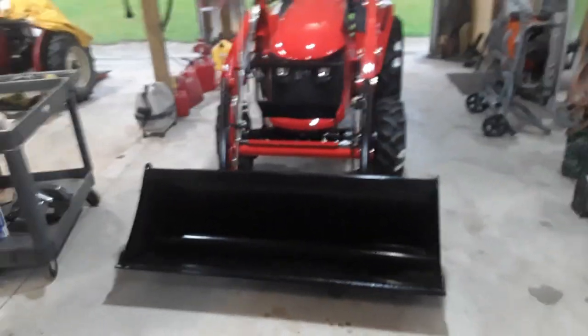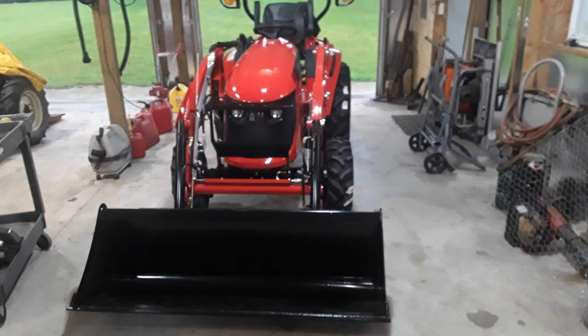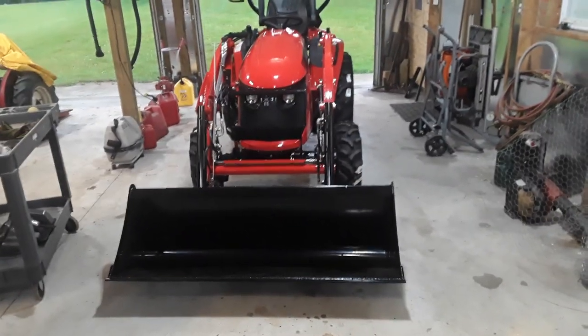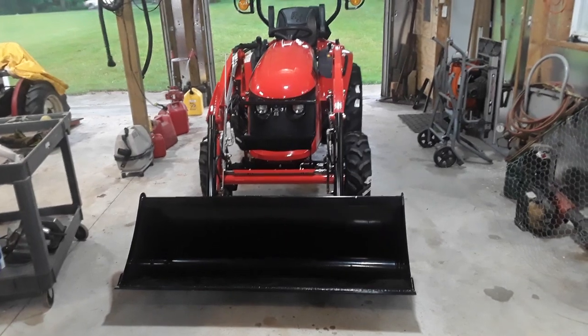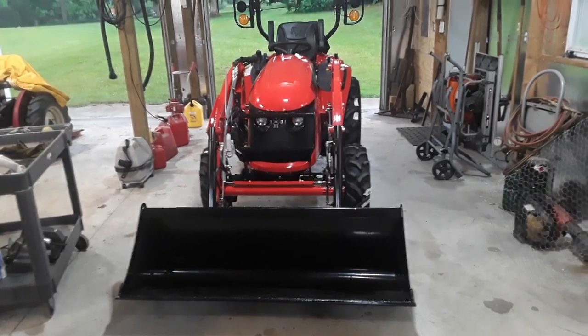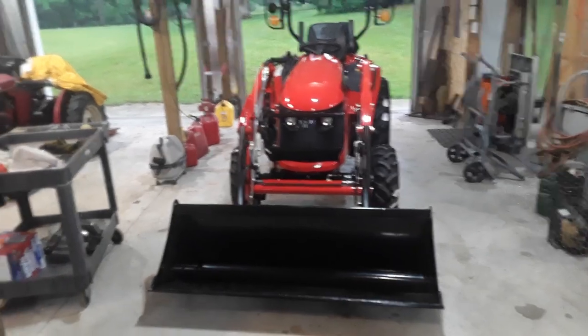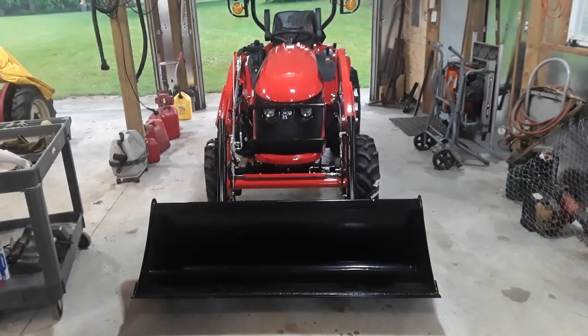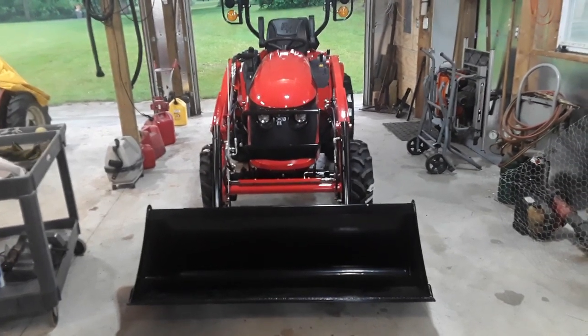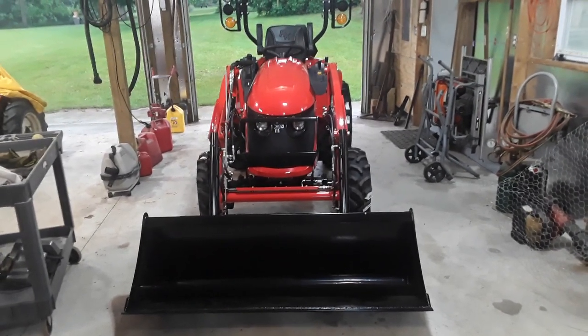Well hello, just brought home my RK25 with L85 loader yesterday. Thought it's a rainy day today, kind of walk around and share initial thoughts. Not too impressed with the marketing material from TYM or Rural King, so trying to get a little more information about it. I apologize for the quality — I'm not a professional videographer.